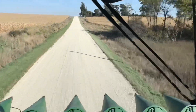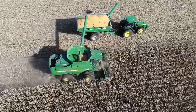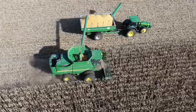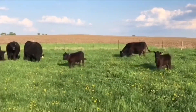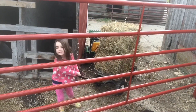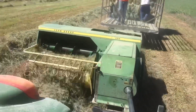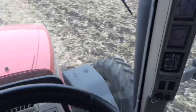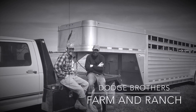Hey there, thanks for turning down my road. If this is your first time here, my name's Carl. My little brother and I both work for local farmers full-time, but we both also farm together with our cattle herd and our hay operation. Everybody's involved, from the smallest to the biggest. If you don't have the joy of farming yourself, I'd love to help you experience it through this channel. Whatever your background, you've found the right place. This is Dodge Brothers Farm and Ranch.